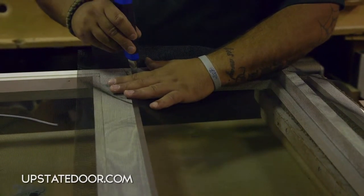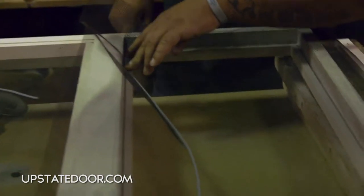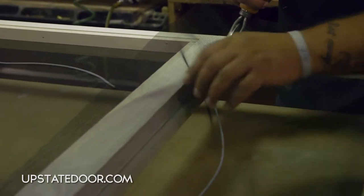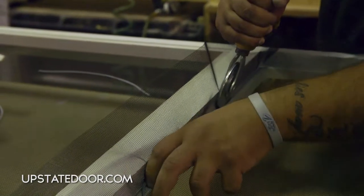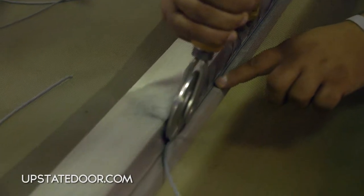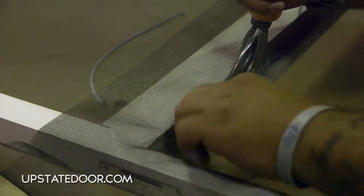We recommend putting a slit where the screen is going to be pushed down into the opening. Start with one horizontal spline, lining it up with the kerf. We have a spline roller that is set up to push the spline into the kerf. Line the spline up with the kerf and proceed down. It is important to do one side first so that we have a starting point where the screen can be pulled taut in the other directions.